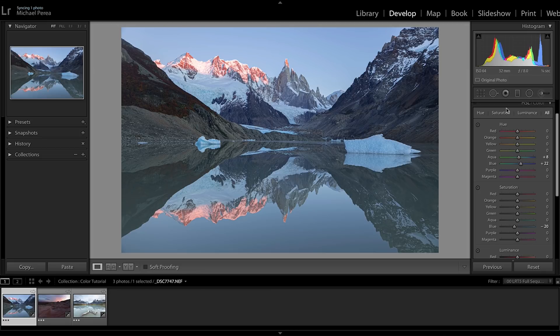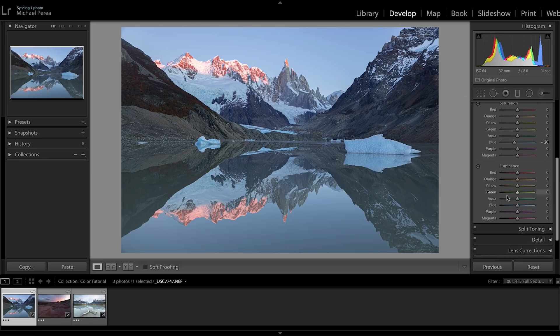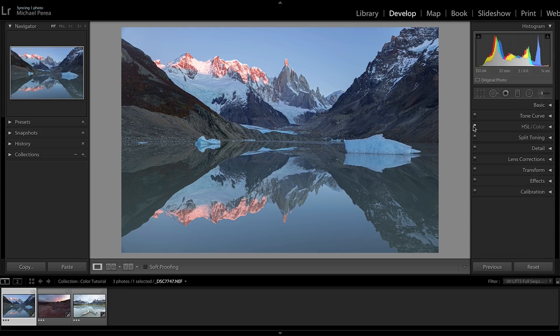Clicking that on and off shows a huge difference. Sticking with the dyad color harmony makes the blues look so much better with the reds in the scene. I'll also come down to luminance and darken the blue a little — bringing it down to about negative 12. Turning that on and off shows a big difference; those colors are much more pleasing to the eye.